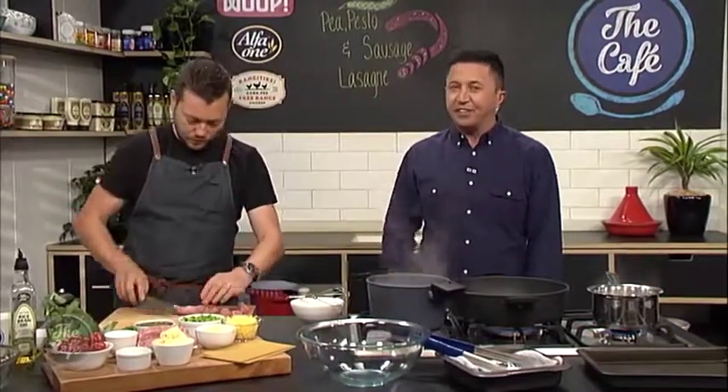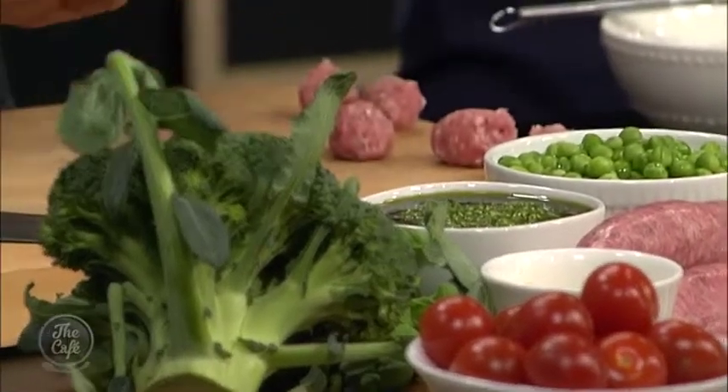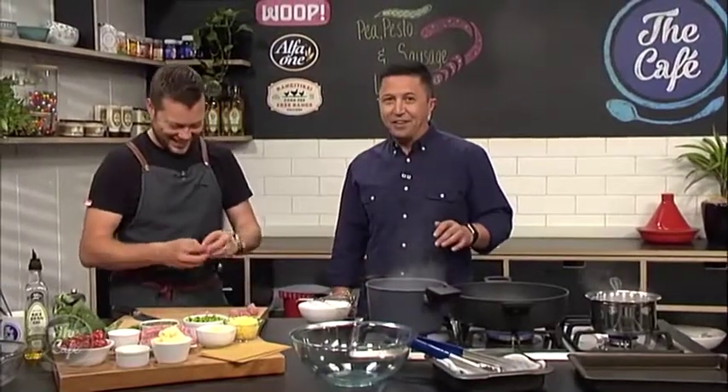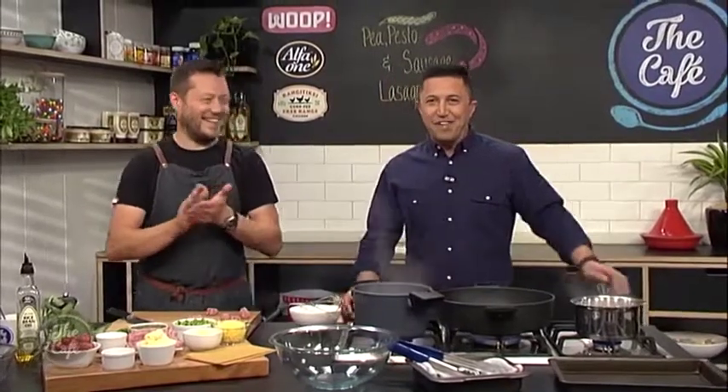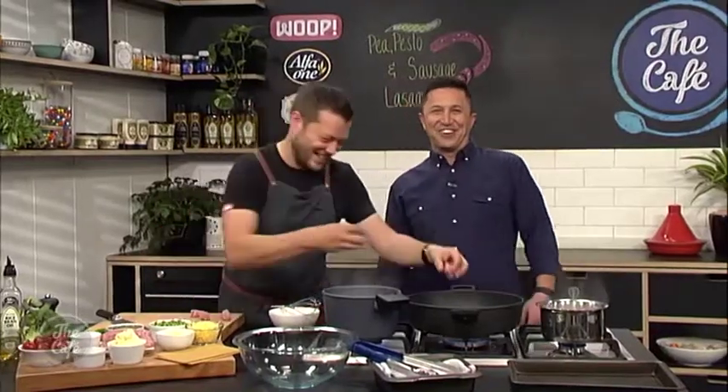It looks spectacular when you lay it all out and it's going to be even more spectacular when we finish. So straight away I can see what Mel's doing wrong - she's not blanching any of her lasagnas. That's the first step she needs to incorporate into her cooking. I'm sure her sons will agree with me. That's why she's a fan of Whoop - they do everything for her.